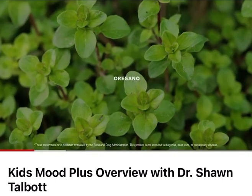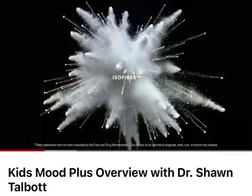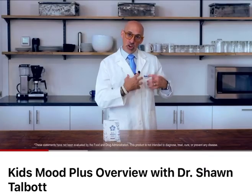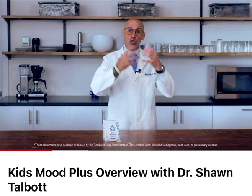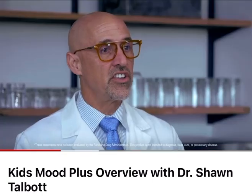The base of this product is a prebiotic fiber called isomalto-oligosaccharide, or IMO, that helps your gut bacteria produce the neurochemicals that help us to focus and help us with resilience.